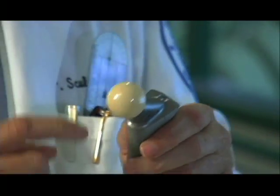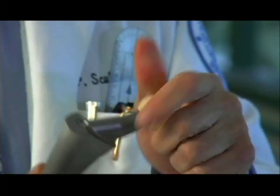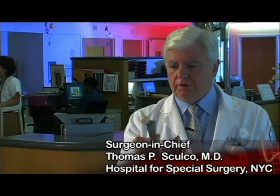The other thing you notice here is the ball, and the ball in this case is ceramic — a very, very dense ceramic. This has been in a drawer bouncing around for probably six or seven years and you can still see the surface of that ceramic is so pristine.